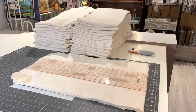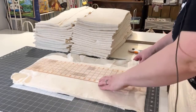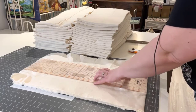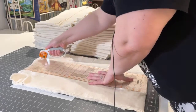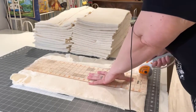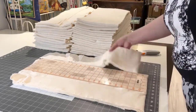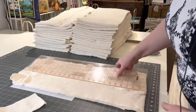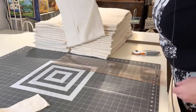Here we are at the last cut of the bolt. Just a reminder — the bolt was 90 inches by 9 yards. I do cut mine just over 10 inches, so there's a little bit of waste at the end — not too bad. Now I have all of these swaths at 10 inches wide.